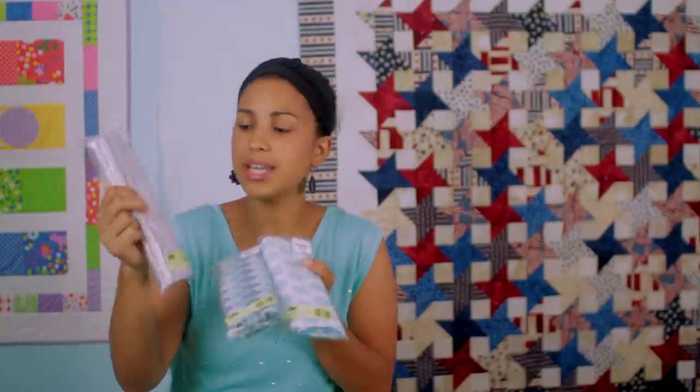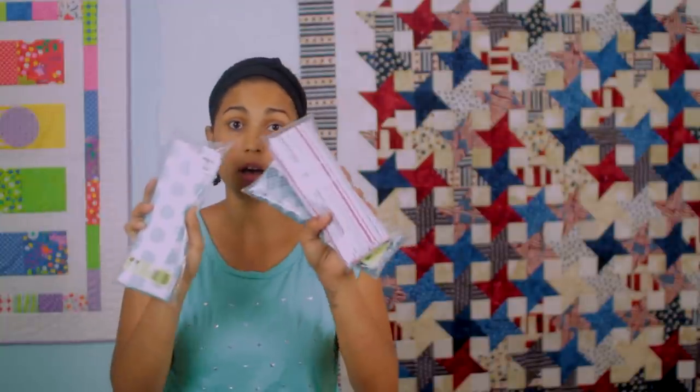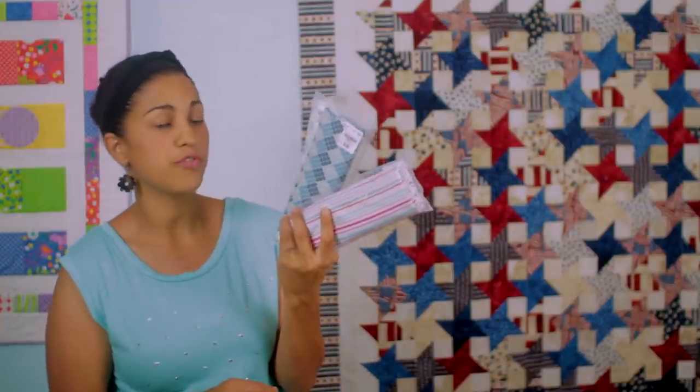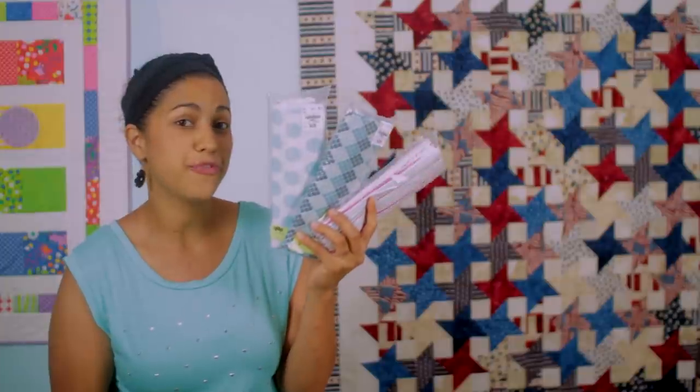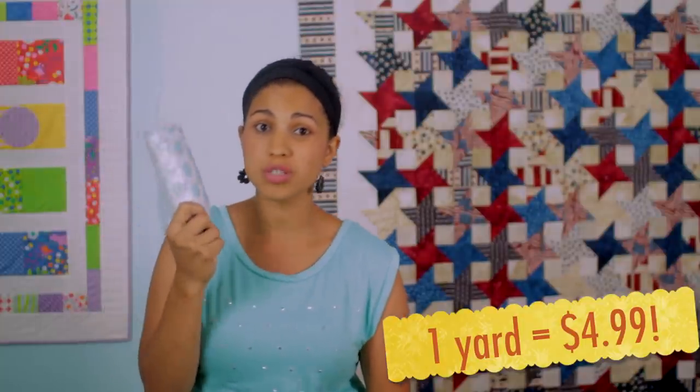Aside from those fat quarter bundles, I also found some yardage — a full yard of these gorgeous fabrics. They're really bright and fun, one yard each of 43 or 44-inch wide, 100% cotton, so great for quilts and quilted projects. I got these three and left some more in my store. If you're in Gainesville, Florida, there may be a few more left. They're only $5 each, and the regular price is $10.95.